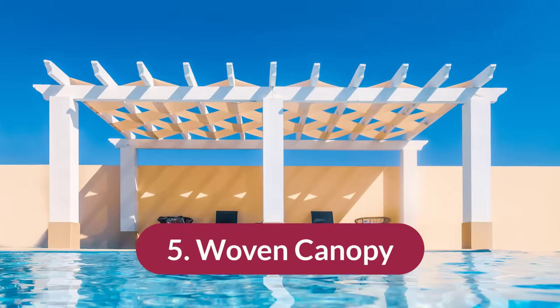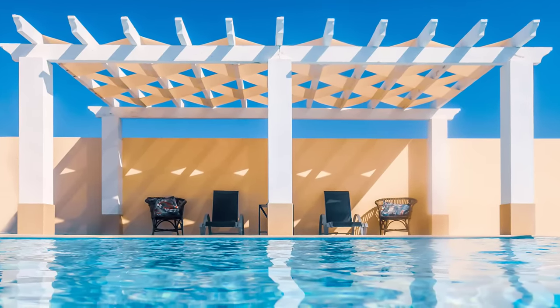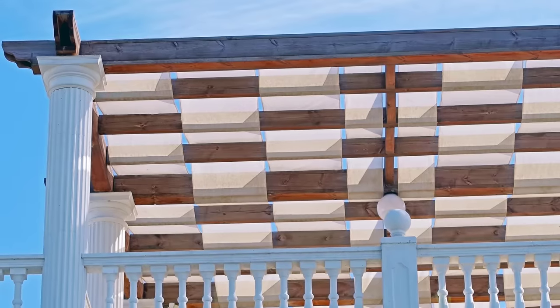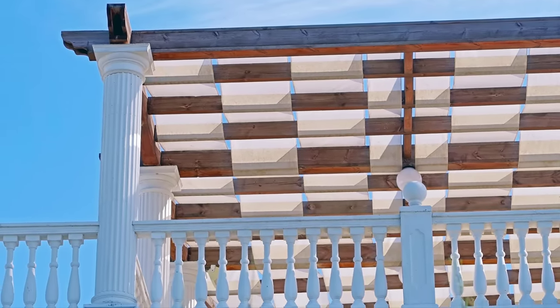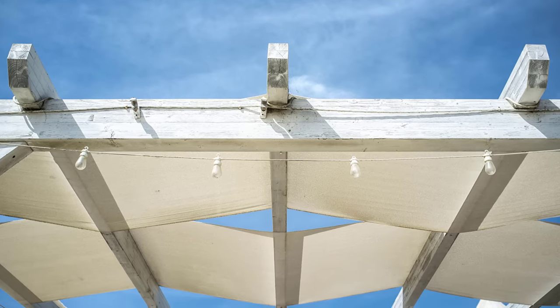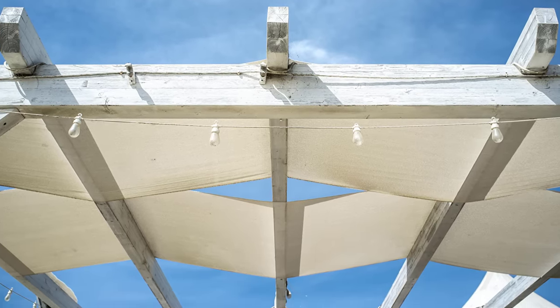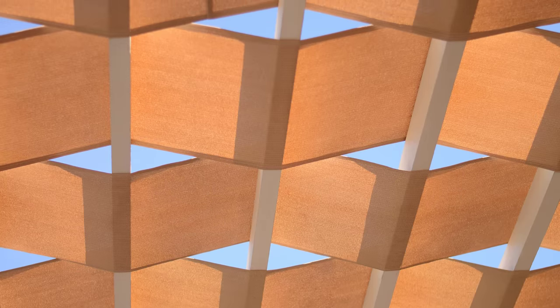Number five is the woven canopy. This style goes by many names, but woven describes it really well. You take strips of fabric and weave them through the beams of the pergola, then staple the fabric onto the frame so that it resembles a woven basket. You can make this look classy with tones of tan or white against the wood, or use bright colors and patterns if you want to brighten up your pergola area.